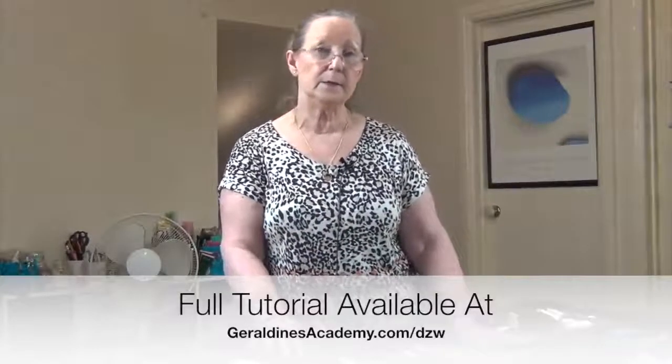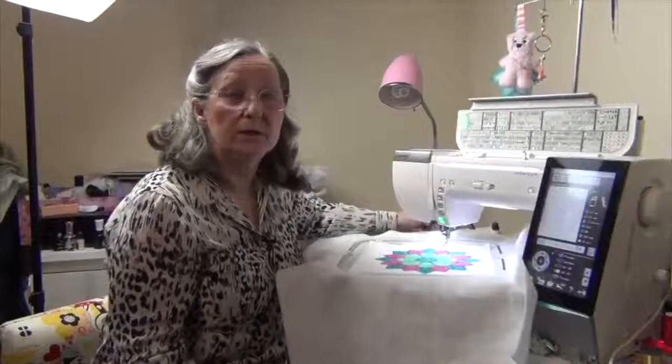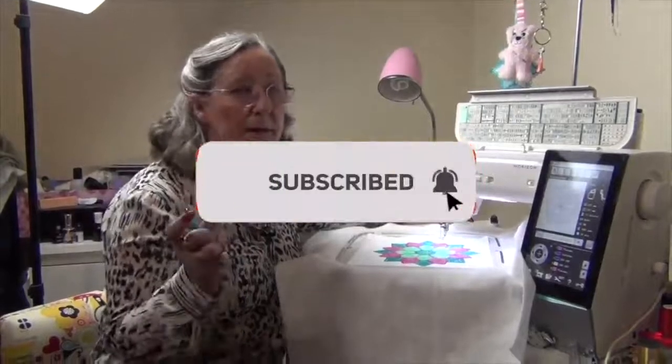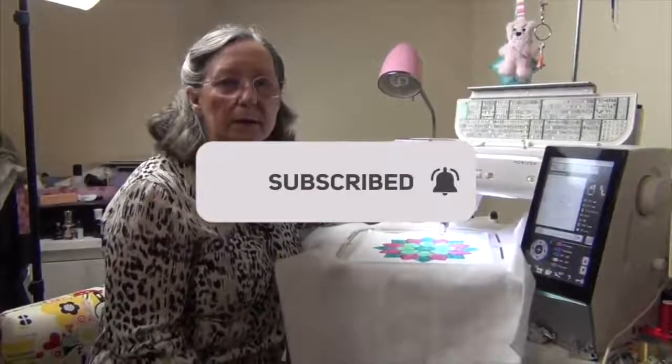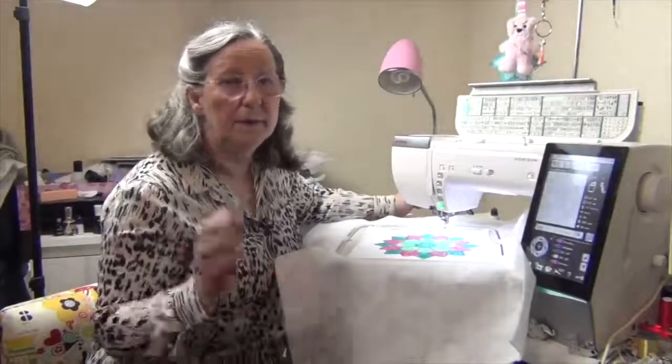So I look forward to seeing you in the next video. If you enjoyed that video, don't forget to hit the subscribe button and the little bell so you'll get notified when we release new videos. That's it for me — bye for now.